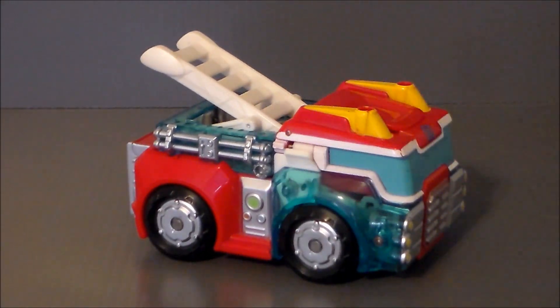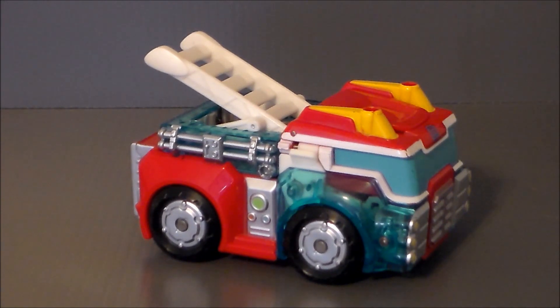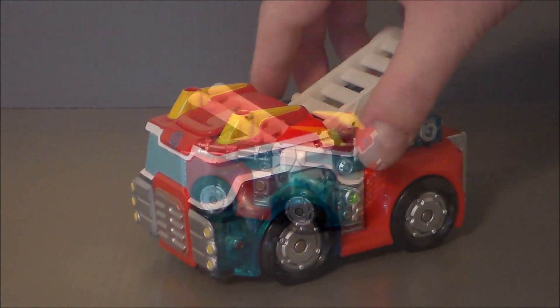If you have a small child, like four to six years old, I would say this figure is perfect because it's going to take the punishment. You'll probably lose the pieces up here, as this figure has in the past — I'm sure this was in some child's collection and those parts are long gone. But overall, I really like this mode.